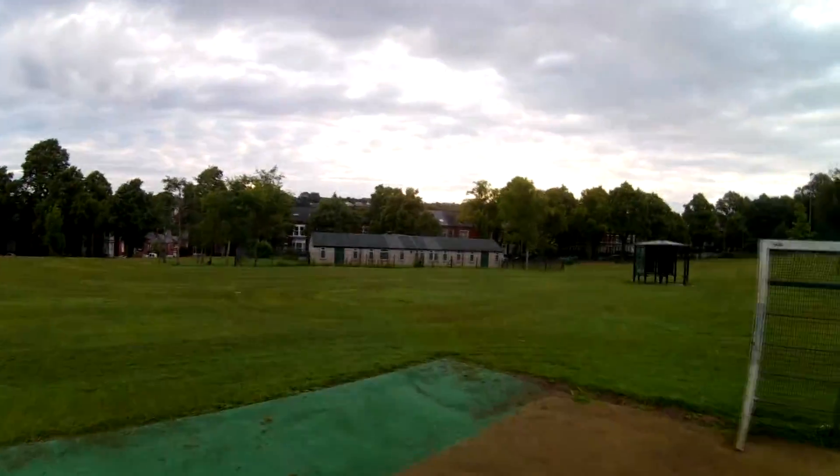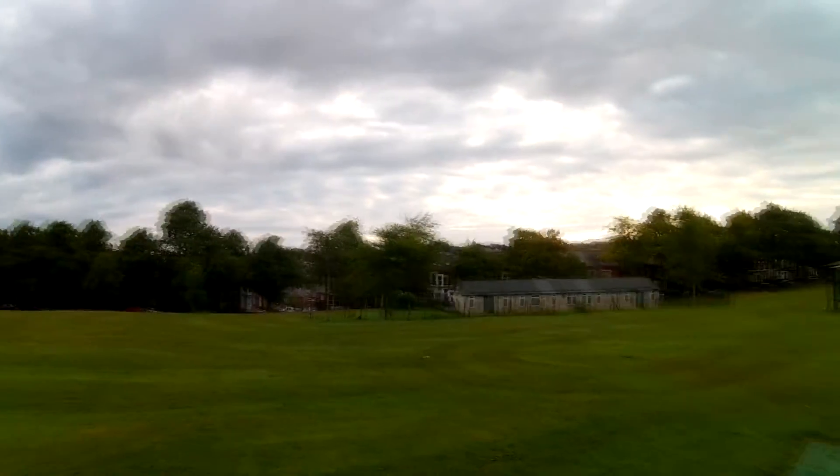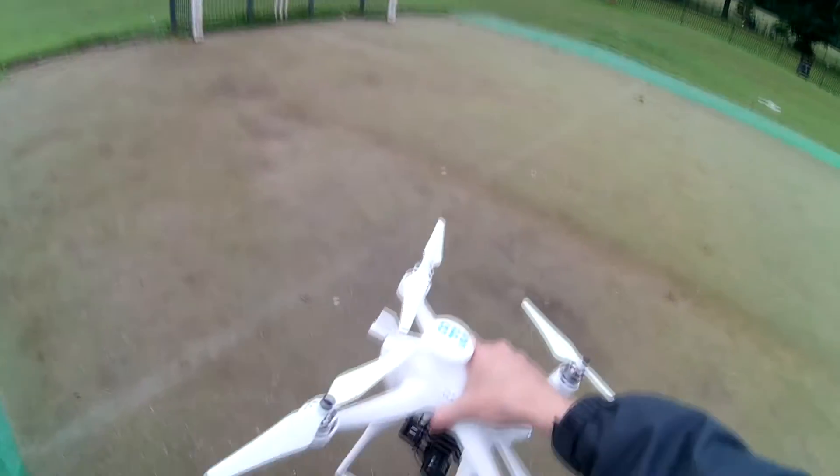We are past sunrise, but it has gone behind the clouds over there, so it will probably pop out in the moor. Today I am going to fly away from the sun.